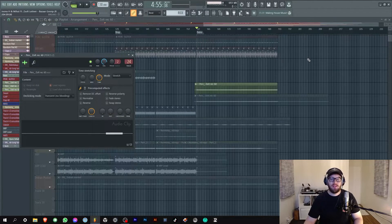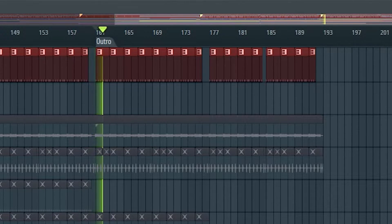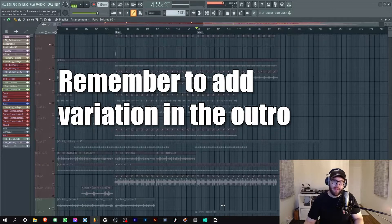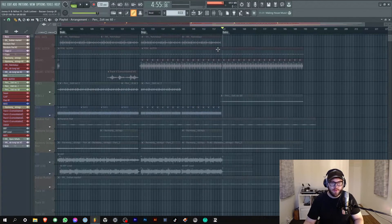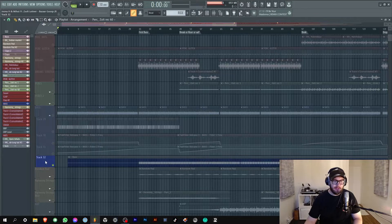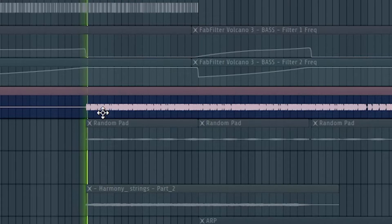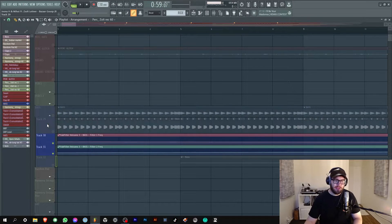I kind of used this percussion in the outro as a bass line because the bass line of the track goes off. Sounds dope. Remember to add variation even in the outro - it doesn't have to be the intro again. So those were the percussions and drums. Next up let's move to the bass. The bass line they sent me was extremely dope and I really like what they did with it - super fat. As you can see I chopped it up quite a bit and then rendered it out.